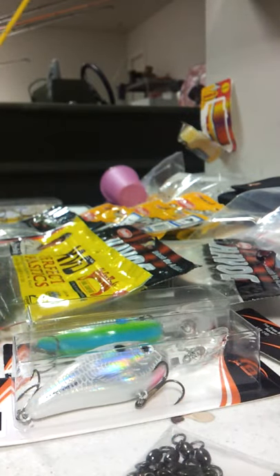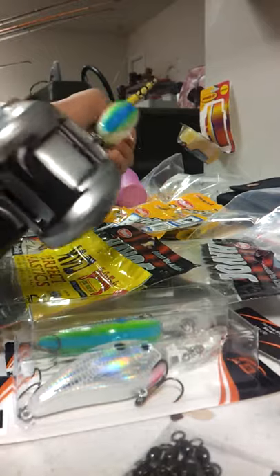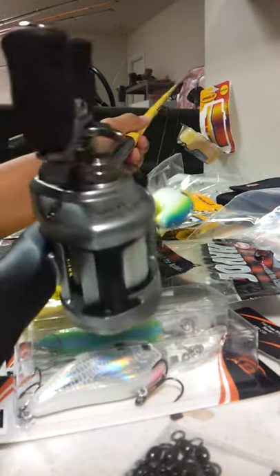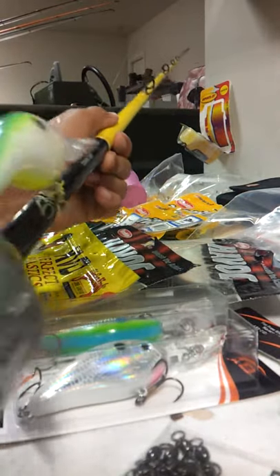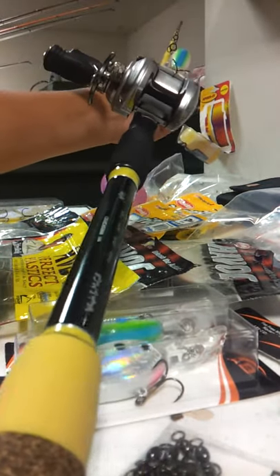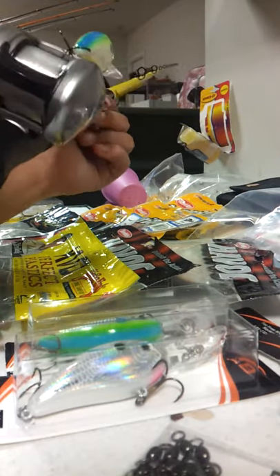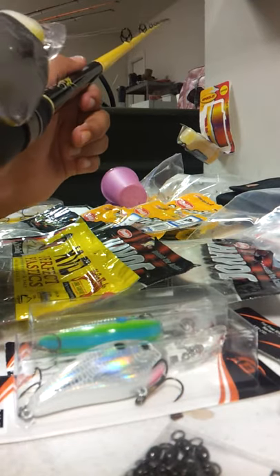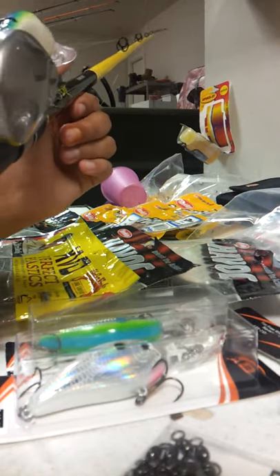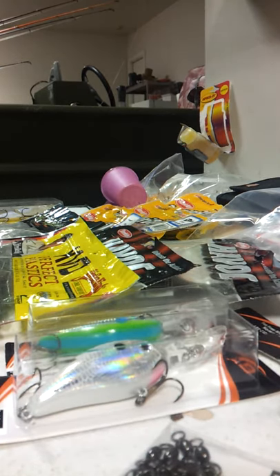I also purchased a Skeet Reese Wright and McGill rod. I put on a Diawa Acceler 4.9:1 crank bait reel with a little Series 5 on there. This is a really good rod — I'm really happy with it. This is my deep cranking rod, of course. It's got a lot of flexibility and you can really make a long cast. I've got 10-pound P-line on here. I'm really happy with this rod.